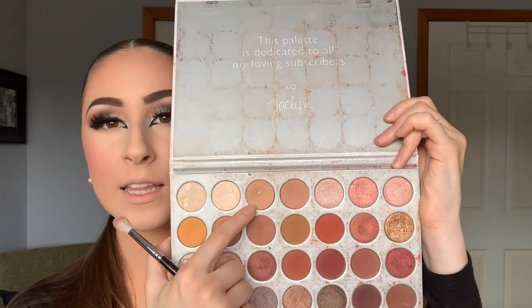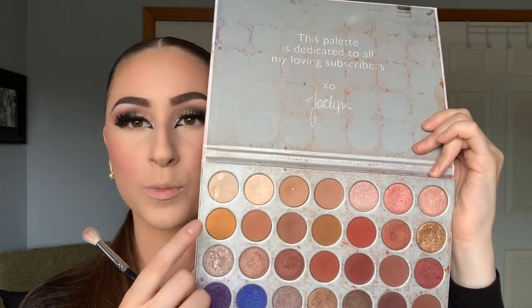I'm back — full face foundation and everything is done. Now we're going to get started on the lower lash line. I'm taking a Morphe M441 brush and dipping into the same shade again, mixing it with a little bit of another shade just on the lower lash line first.